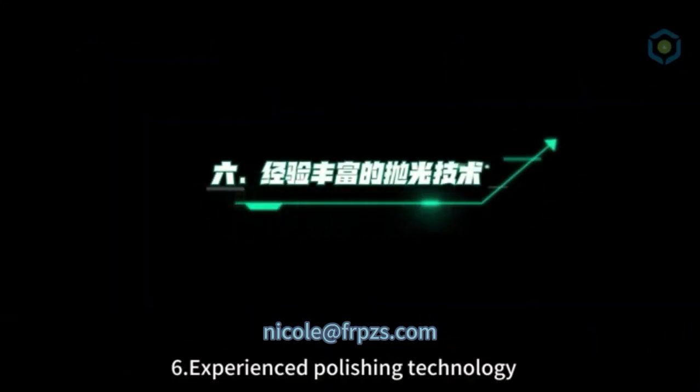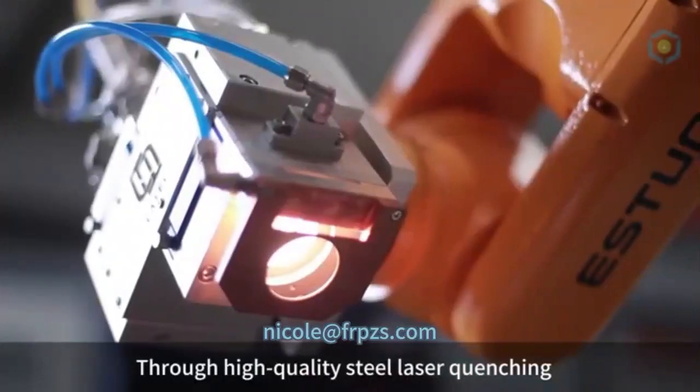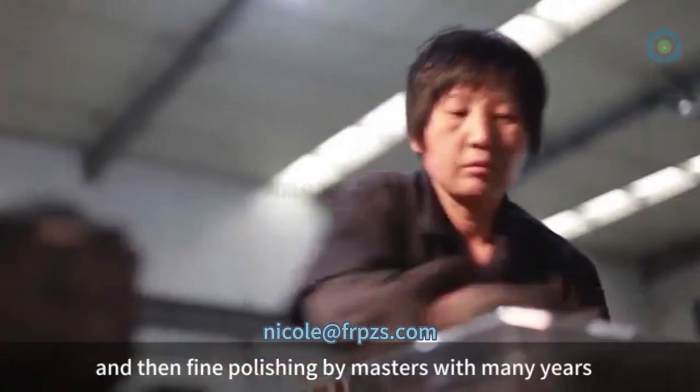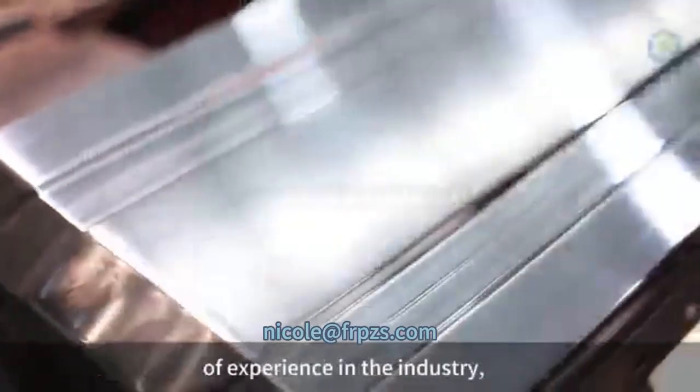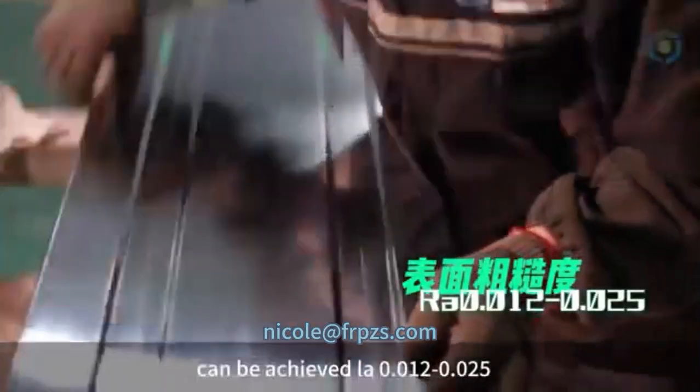6. Experienced Polishing Technology. Through high quality steel laser quenching and high precision grinder processing, and then fine polishing by masters with many years of experience in the industry, the surface roughness of the mold can achieve RA 0.012 to 0.025.